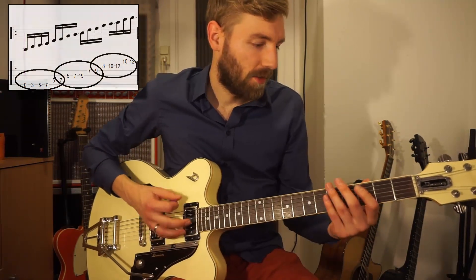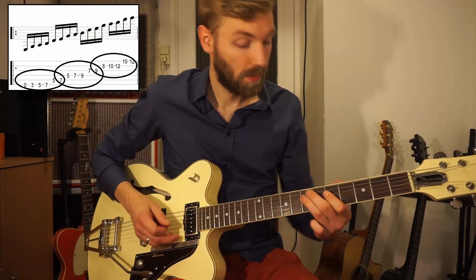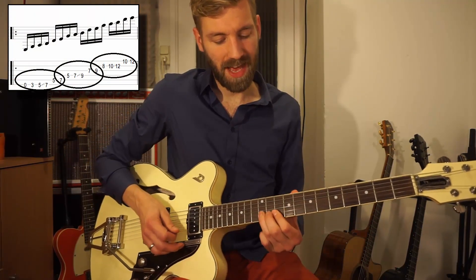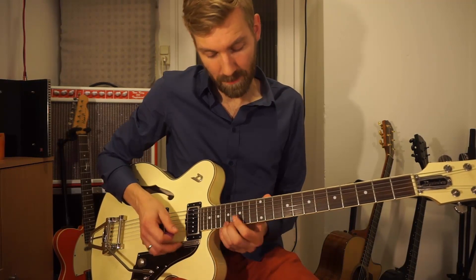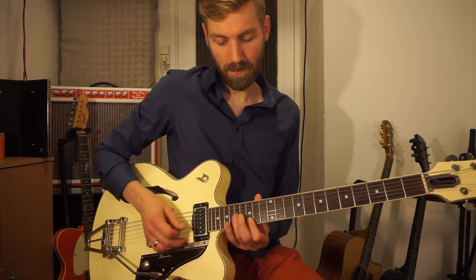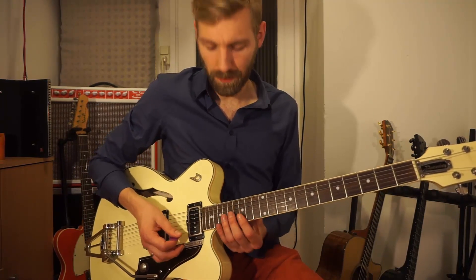The slide is on the one, two — slide. Use the pinky; the pinky is the best finger to use for that high note.